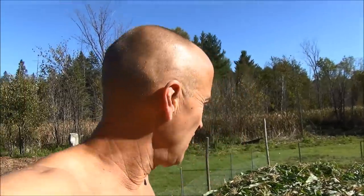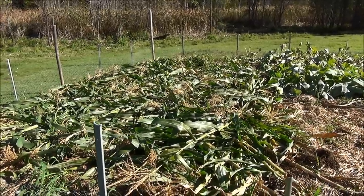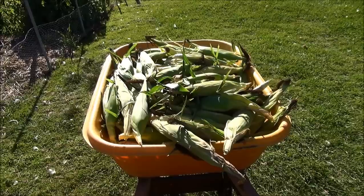All right, I'm going to pick all the corn — just go and do some brain-dead corn picking. I've got a lot of corn. I'm actually shocked how much I got. I've picked it all and broke the plants over to rot into the ground, and now I've got to go shuck this and decide how I'm going to process it.